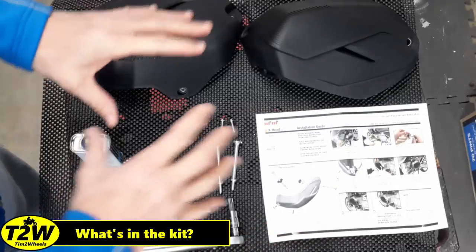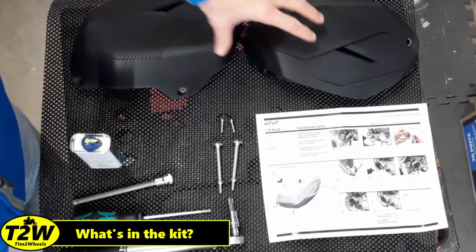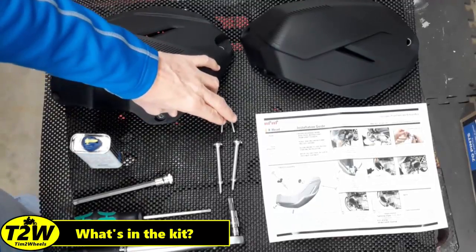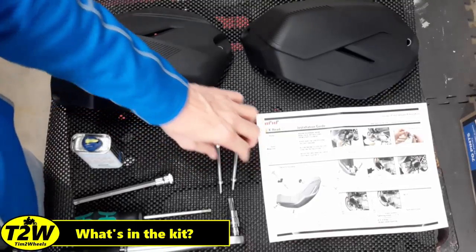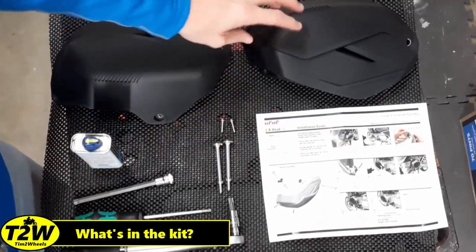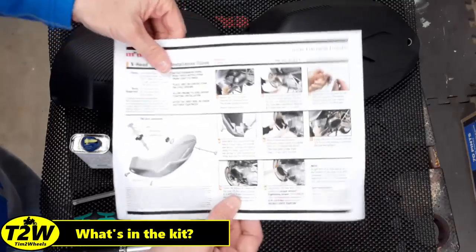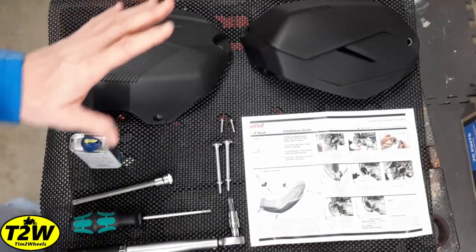Before we get started on this project, let's review everything that comes in the Machine Art Moto X-Head LC kit. First, you get your protectors, each with an interior rubber liner. It comes with two T25 screws in addition to what's on the bike. You will replace two existing bolts — one on each side — with longer versions to accommodate the mounting, and you'll reuse the washer and rubber seal from the original factory bolt. You also get a nice set of color printed instructions with everything you need to know to install.